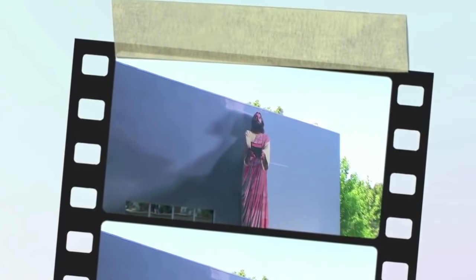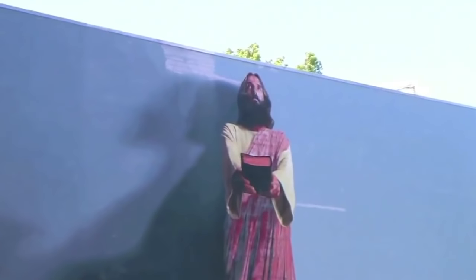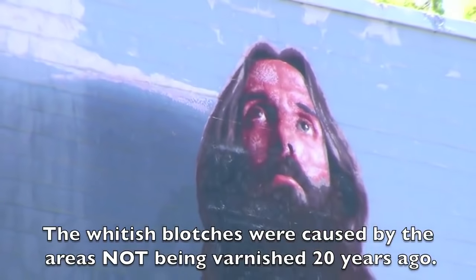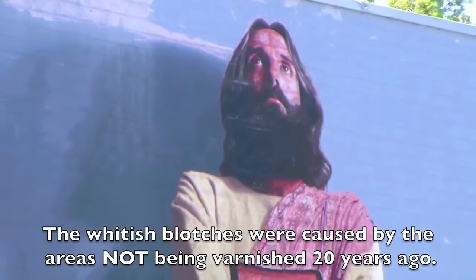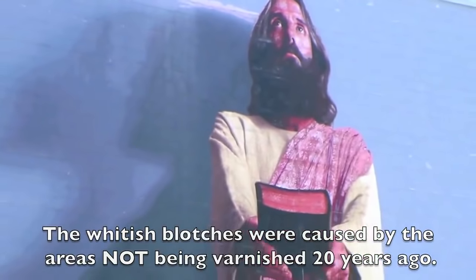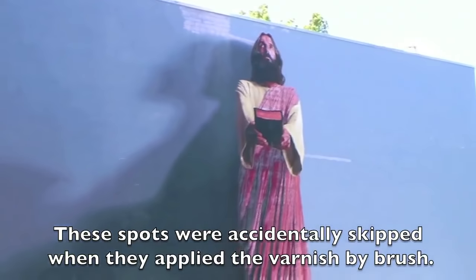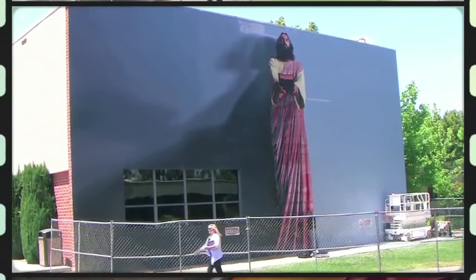This mural was painted about 20 years ago. The whitish blotches were caused by the areas not being varnished when it was made. Think what this whole mural would have looked like had it not been varnished. These spots were accidentally skipped when the mural artist and his helpers applied the varnish by brush.